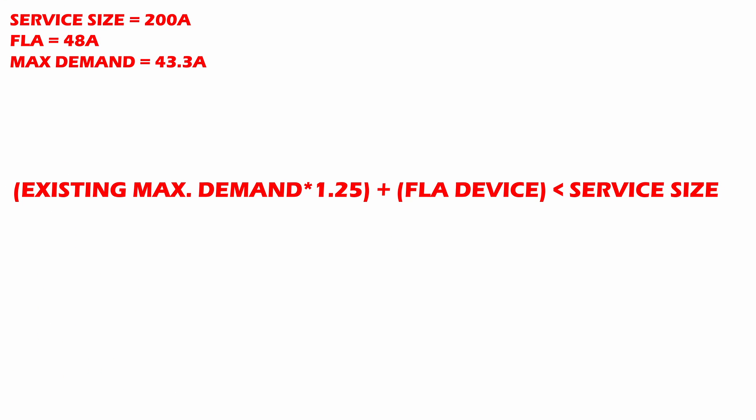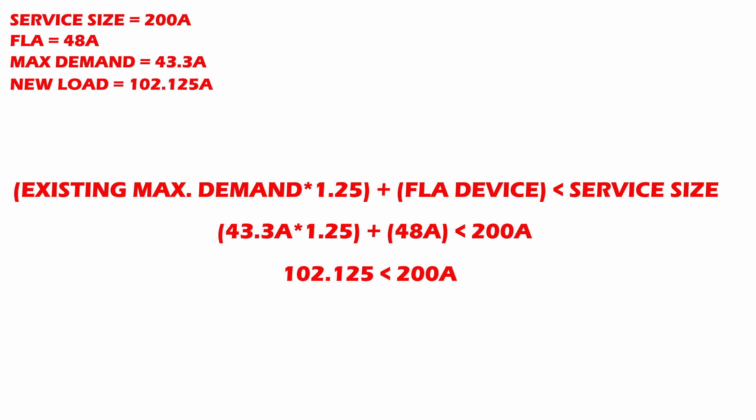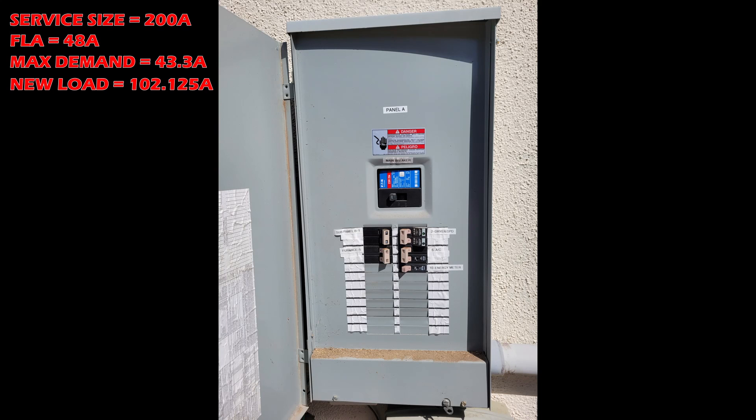Now let's go back to the equation and plug everything in. Compute the numbers and you can see the equation checks out. For my particular house, even with the new 40 amp load, I'm only using about half of my service allowance. On paper, installing this charger at the max charge setting is not a problem. However, there is one last sanity check before we rush out and install everything.